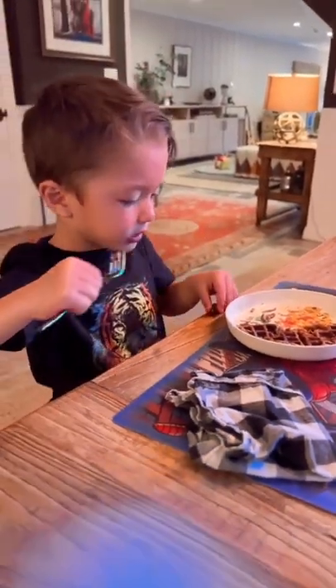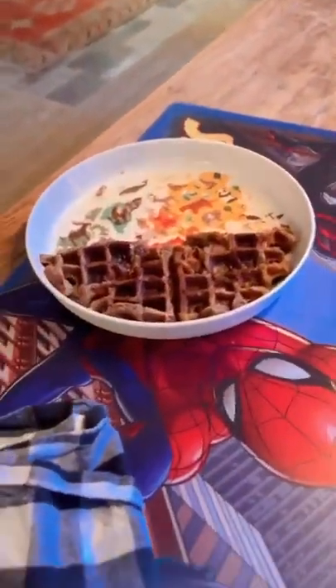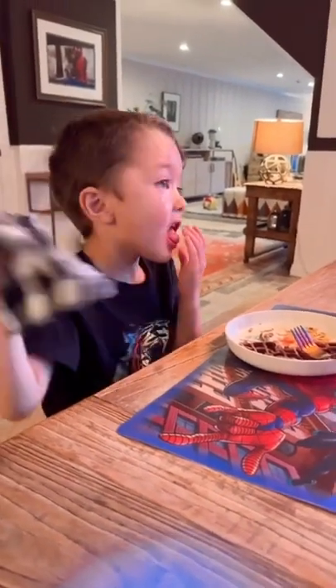What do you think, Lipbug? Good. Good? We've got greens and protein and eggs. Yeah, yummy. Get it, bud.